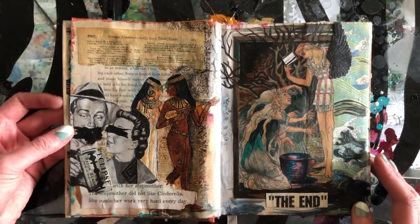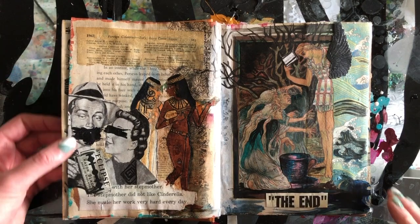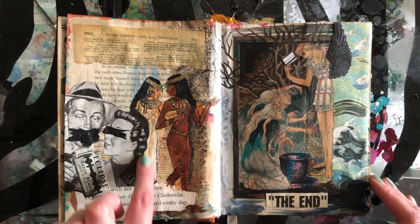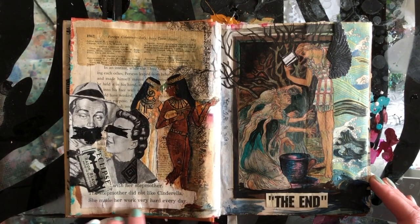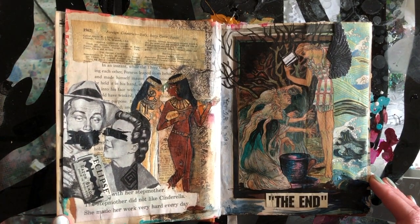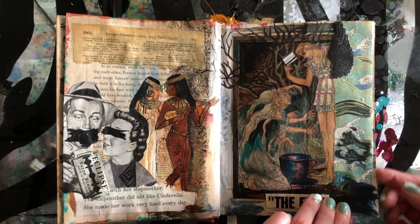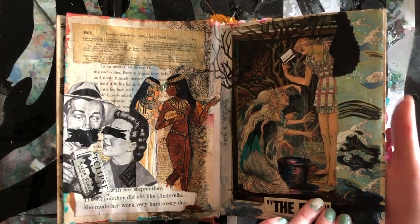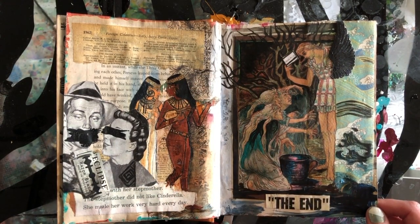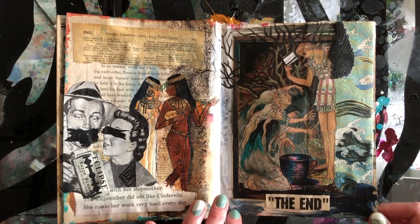Over here I have these old magazines that I got from my grandmother — teaching magazines from the 1940s, so around the war era. They have a lot of vintage advertisements that I like to include. Here's some text from a Cinderella story: 'The stepmother did not like Cinderella. She made her work very hard every day.' This is the actual illustration that was in the book itself — I think that's the Graeae, or the Gorgon. I think he stole their eye; they all share an eye and he stole it.